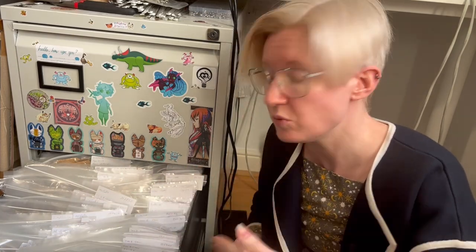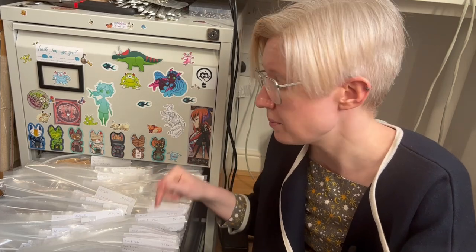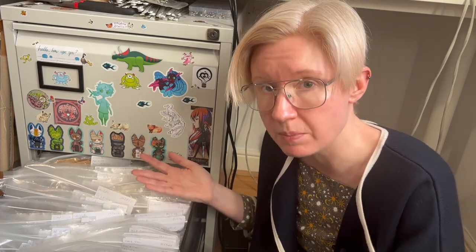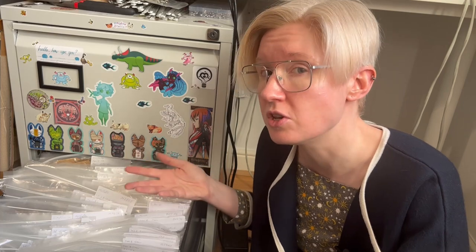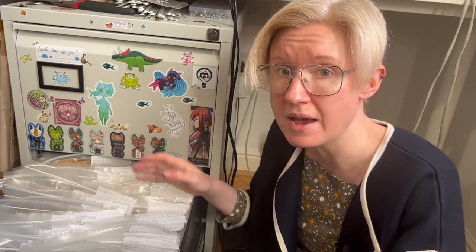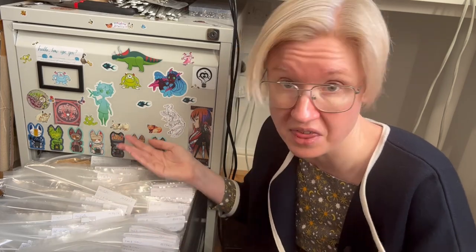When I pick the pattern I want out of the catalog, I go and look for that number. The reason I write all the other information on the label and not just the number is that because I'm filing all of the pattern companies in the same box, sometimes you get people doubling up on numbers. Occasionally you even get companies doubling up on numbers within their own brand, which when you collect vintage patterns happens more often than you'd think. The pattern company disambiguates if I've got two with the same pattern number. The extra information disambiguates if I've got two of the same number from the same company but that are different patterns because they were made 30 years apart.